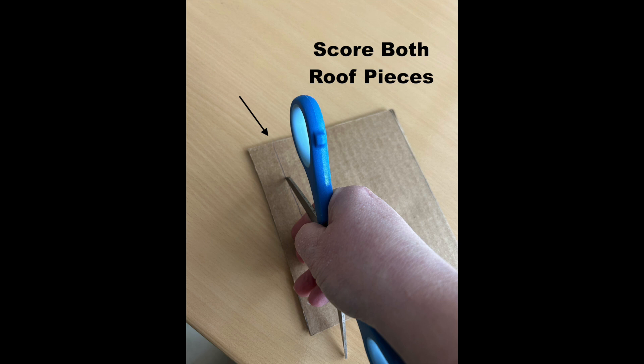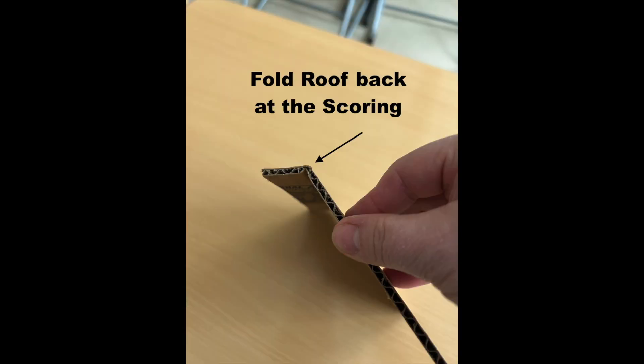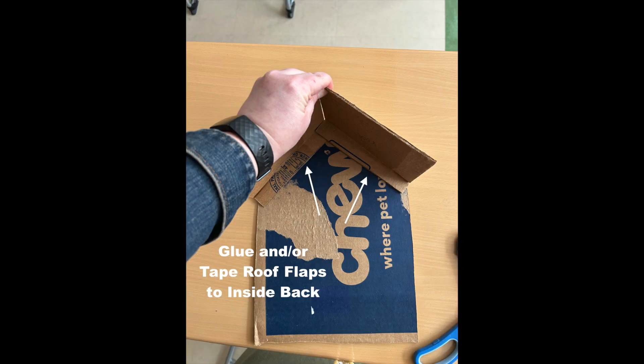Score on only one side of each of the roof pieces. The roof flaps are affixed to the inside of the back. There will be overhang on the front and sides.